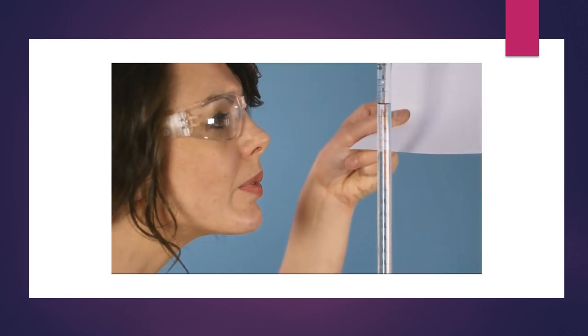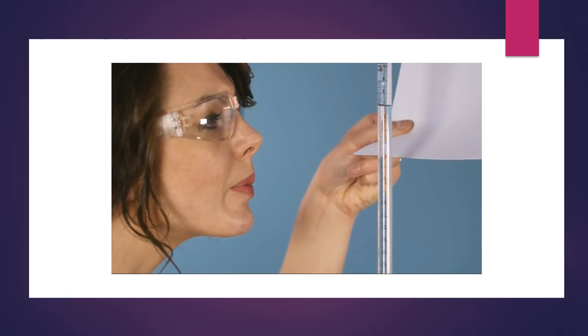Next you'll need to record the level of the solution in the burette. It can be tricky to see the meniscus clearly. It helps to hold a piece of white card behind the burette so that it lights up the bottom of the meniscus. Take the first burette reading with the meniscus at eye level. Take a reading from the bottom of the meniscus to the nearest 0.05 cm³, and make a note of the reading.